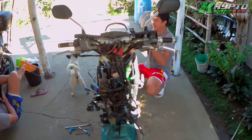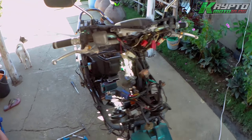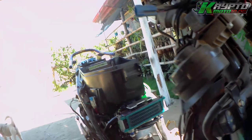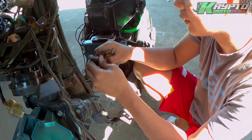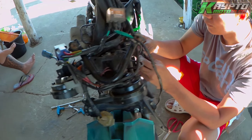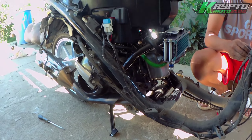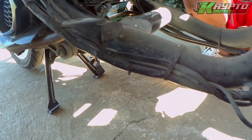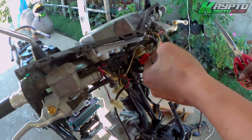We are going to install the dual horn — the stock and the PIAA. We are going to install the other way in the middle of the market. We are going to install the electric wires. The electric wires are all set, there's no problem here.